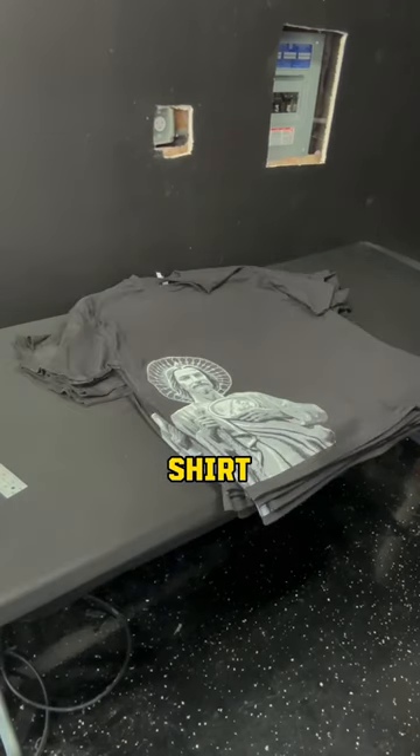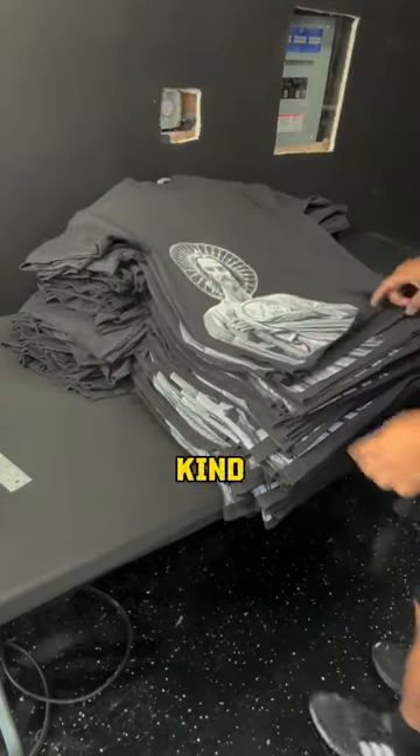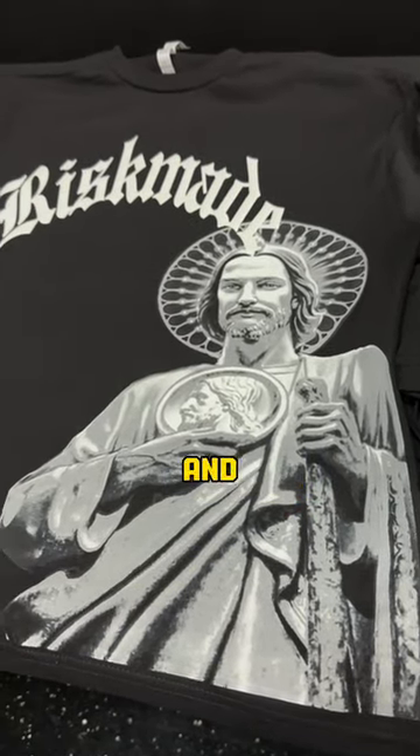And it wasn't just one shirt, 10 shirts, or 50 shirts — it was like a million. Well, it kind of felt like that. To top it all off, we finished the t-shirt with some puff transfers. Let us know how we did. Have a beautiful day and God bless.